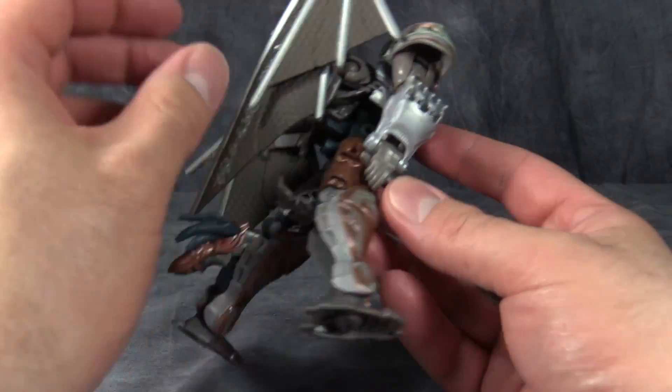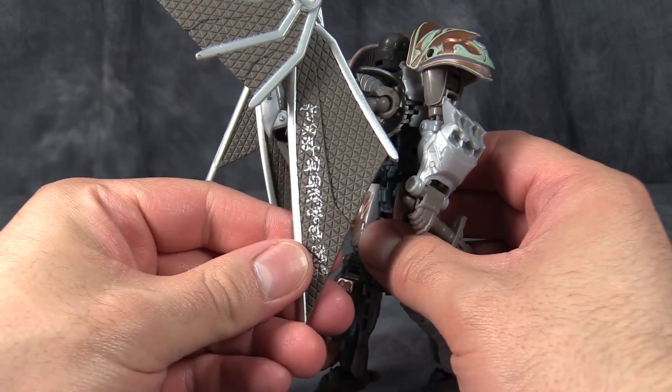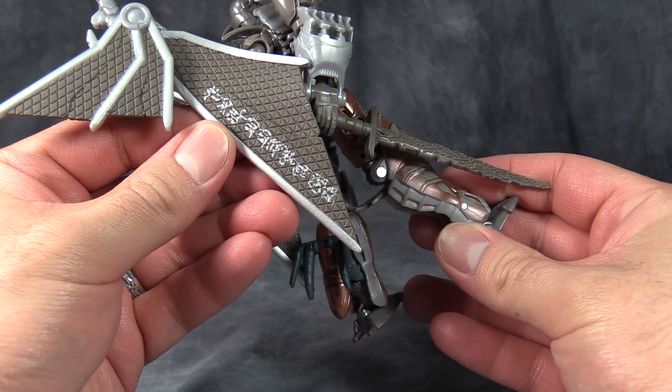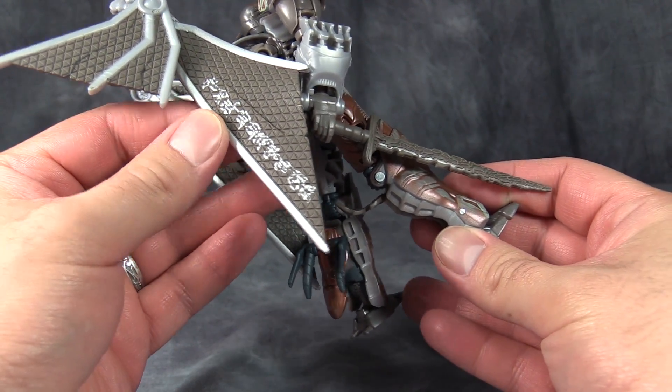Poopatron here has some of the hieroglyphs or wording here on his wing. It says Skeletron. That's it. Doesn't translate to anything else.